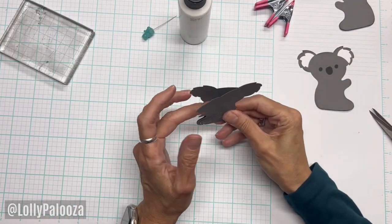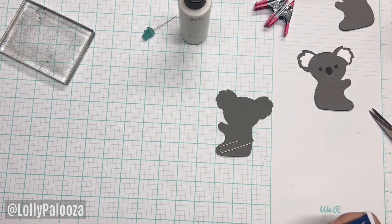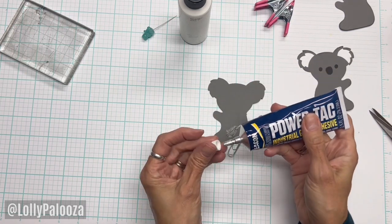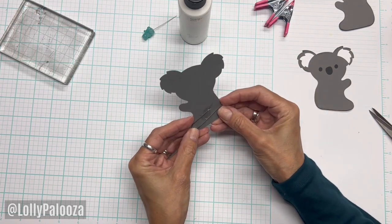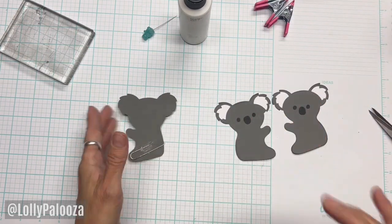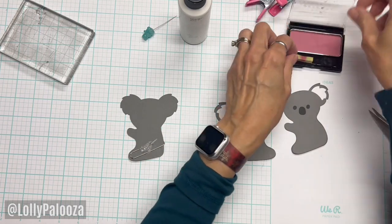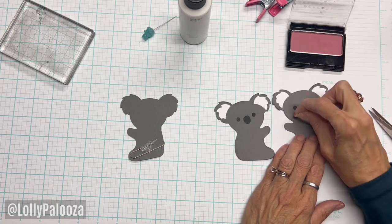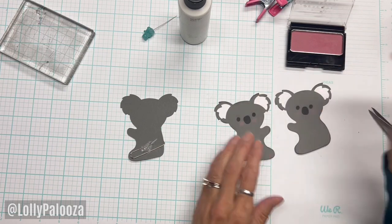Everything else is not getting glued on his inside. You know me — I like adding a little bit of power tack under that paper clip because we're dealing with metal and I don't want it sliding. There we go. Now all we have to do is glue these two together. I don't buy makeup from the Dollar Tree except for using in crafts. This is their blush — it's a little piece of a sponge — and I'm just giving him a little bit of cheek right there.